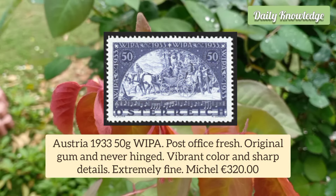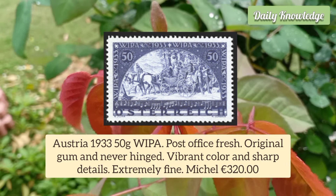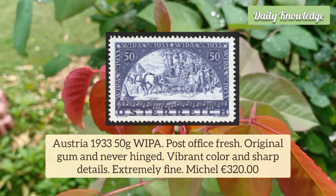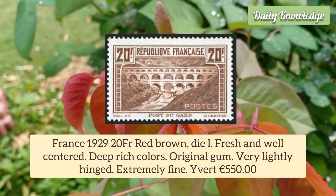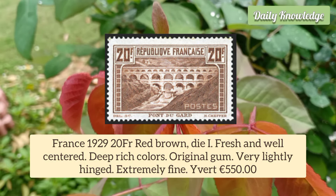Austria 1933 50g VIPA, post office fresh, original gum, never hinged. It has vibrant color and sharp details, extremely fine. France 1929 20 Franc Red Brown, Die 1, fresh and well-centred.